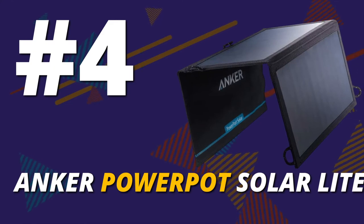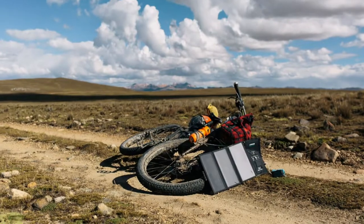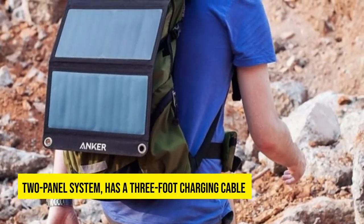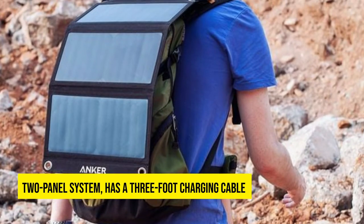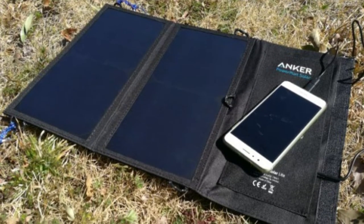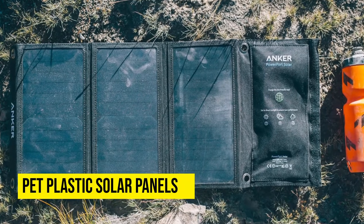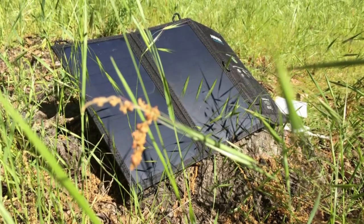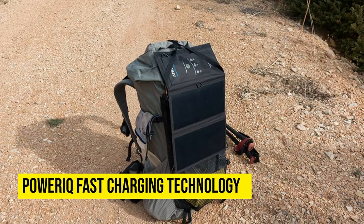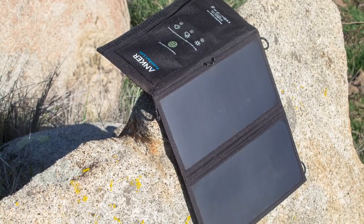Anker Power Pot Solar Light. Don't overlook this model if you need a solar charger for backpacking with plenty of power. This solar charger made it to our list since it's well-equipped with valuable features. It uses a two-panel system, has a three-foot charging cable, and two USB ports. Since it comes in a foldable design, it's excellent for backpacking. The manufacturer also uses PET plastic solar panels sewn into the polyester canvas. Choosing this solar charger can help you charge at least two devices simultaneously and quickly, because it's equipped with PowerIQ fast-charging technology. This solar charger is also compatible with Android tablets and smartphones.